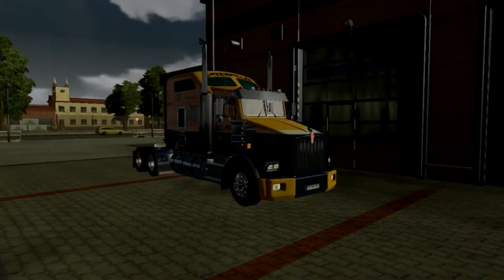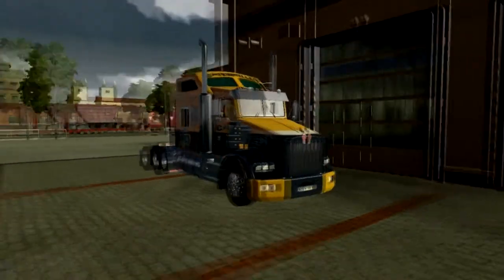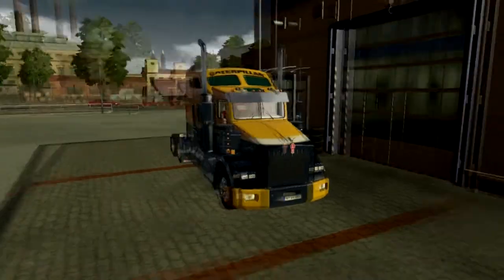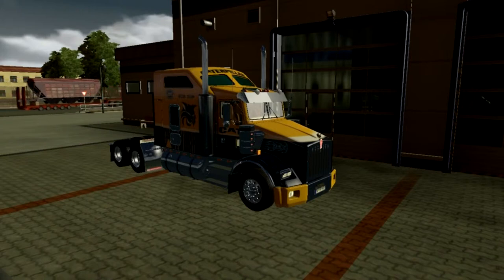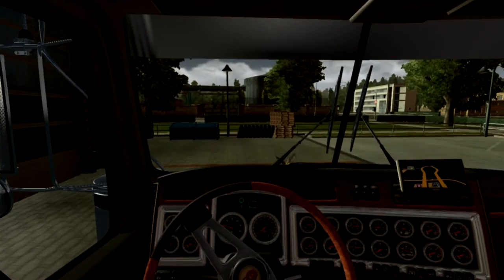Okay guys, here we are - we're now out of the garage and this is our customised truck. I think it does look quite a beast of a truck, I'm not going to lie. So let's start the engine. As you can see that sounds a lot more beefier than it did at the start of the video. Now let's take this for a little spin shall we.